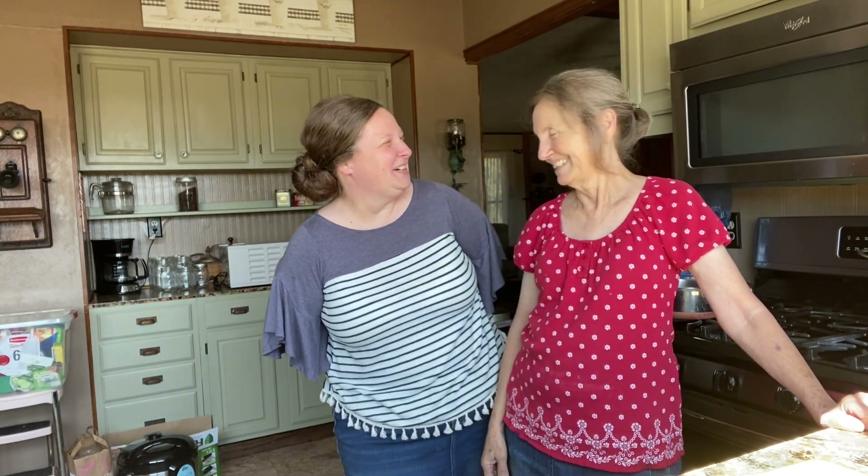Hi friends! Today, Granny came over to show us a really good recipe that she's been making.